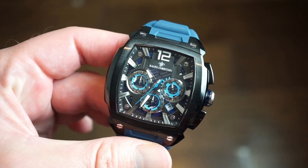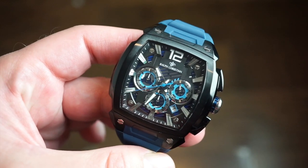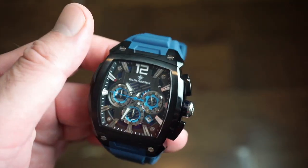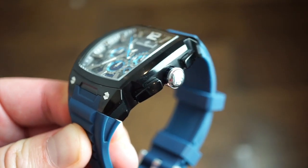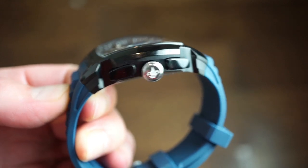It feels very nice in hand. The watch itself is solid 316L stainless steel — the industry standard. It is 44 millimeters in diameter, so it's a little bigger than average. Lug to lug is 47 millimeters, which is actually pretty small, and 13 millimeters thick, which is pretty normal for a chronograph. You get two pushers on the sides of the watch.